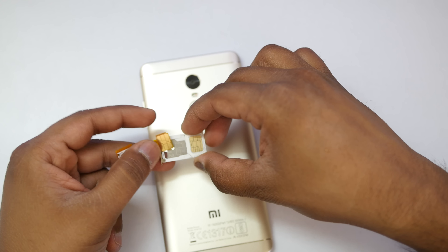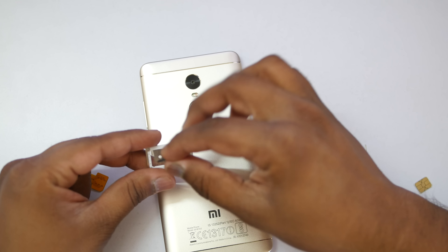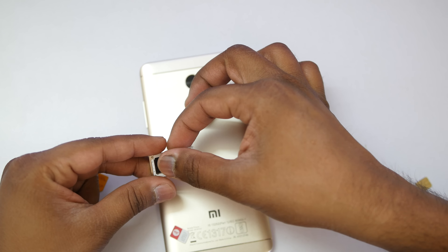So instead of doing that, you can always get this adapter for around 100 rupees and you can use this adapter to use two SIM cards plus SD card at the same time.